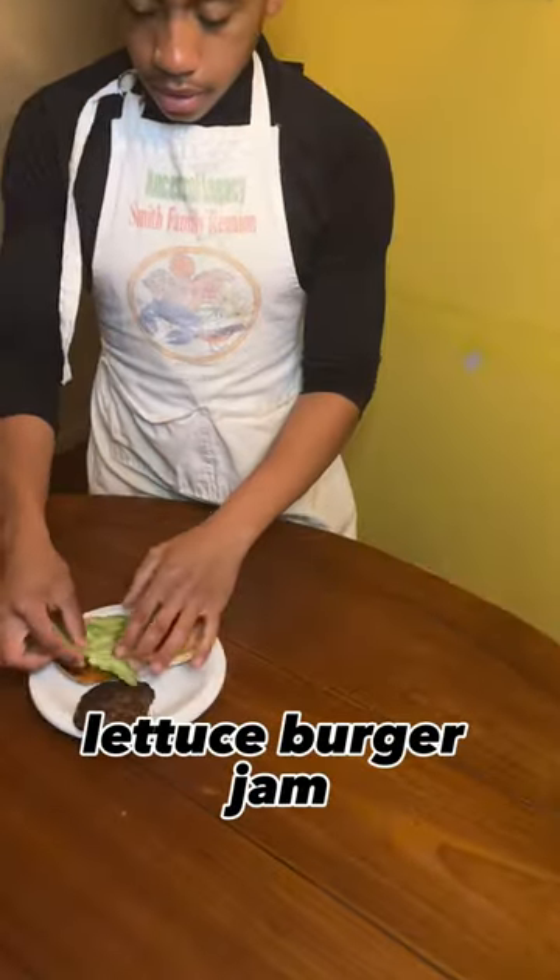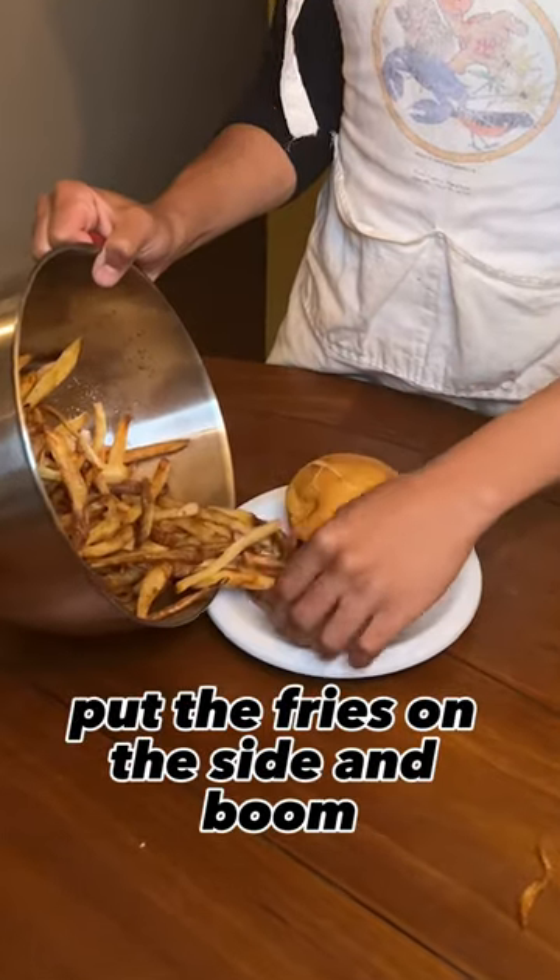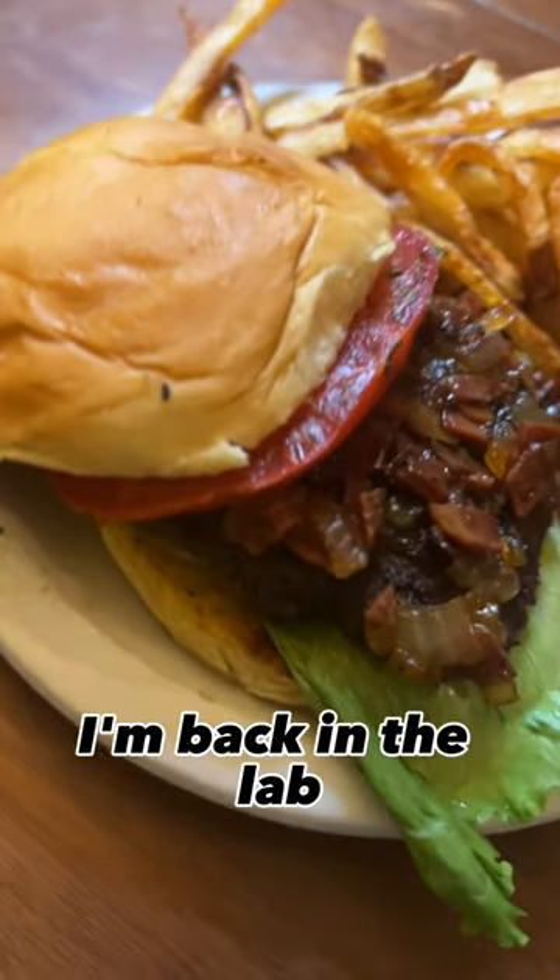Toast the buns. Assemble it — lettuce, burger, jam, tomato. Put it together. Put the fries on the side. And boom, back in the kitchen. I'm back in the lab. Get your mind right.